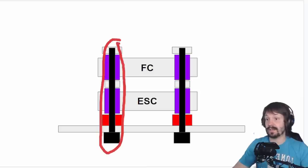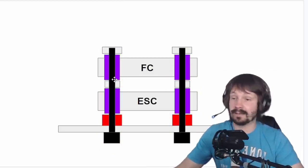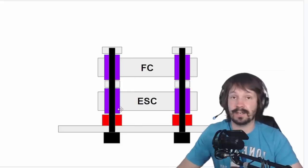By the way, these screws have to be metal. Never ever use plastic screws — plastic screws just break. In this case they are metal, but just in case you didn't know.